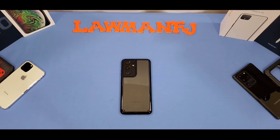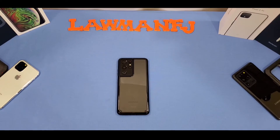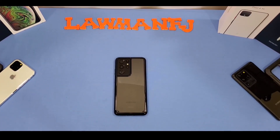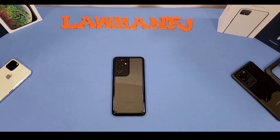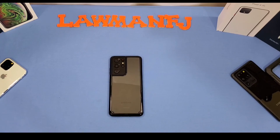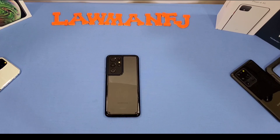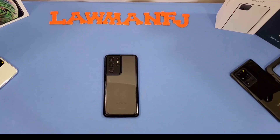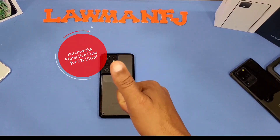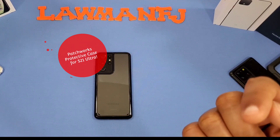That was a quick look at the Patchworks case for the Galaxy S21 Ultra 5G — it's a great case. I can already tell I'm going to love it and will be using it regularly. Not too bulky, feels good in hand, offers good protection, and you've got great grip. I'll put the link in the description. If you have any questions, hit me up in the comments. If you liked the video, give me a thumbs up and don't forget to hit the subscribe button.